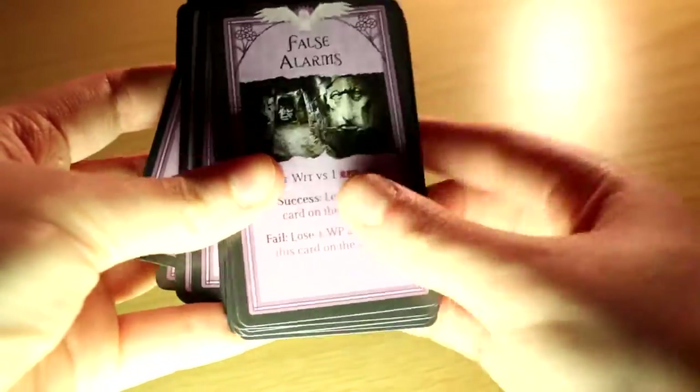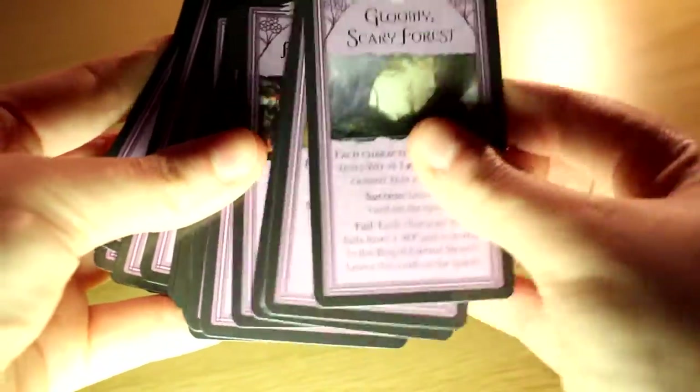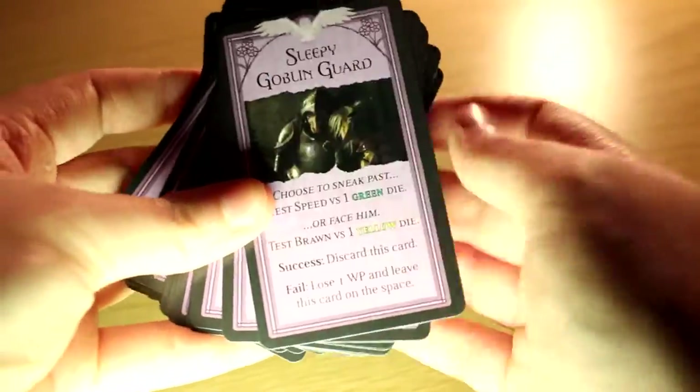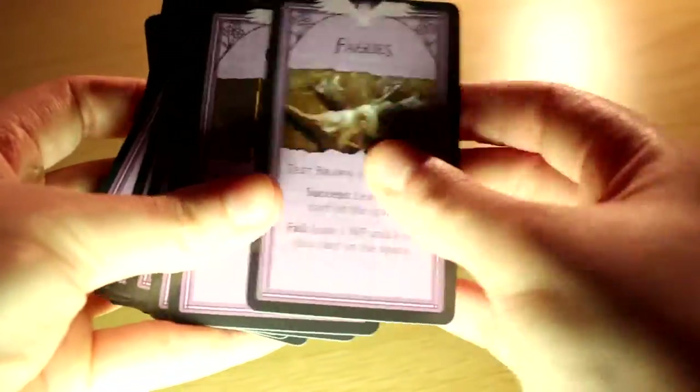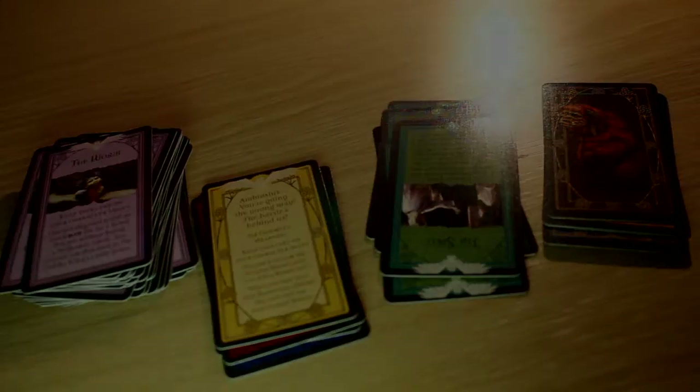Then you get just a normal pack of cards which has a really nice design for the Labyrinth back. You should have roughly about thirty-two cards. Looking through them, you've got different things like Junkyard, Fairies, and Goblins.